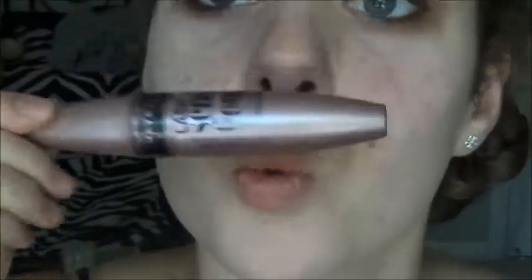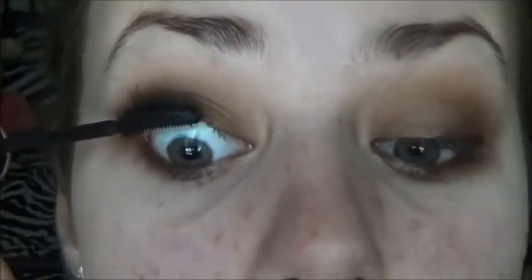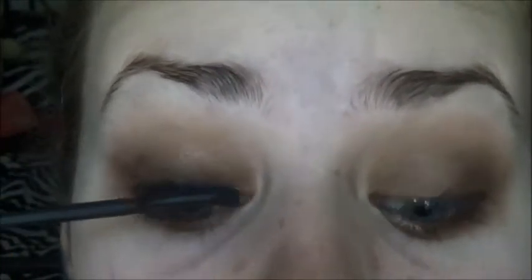Next, moving on to mascara with the Maybelline Lash Sensational — I love this mascara. And no, I'm not torturing myself; it is a very effective, proven, scientific way to put on mascara.